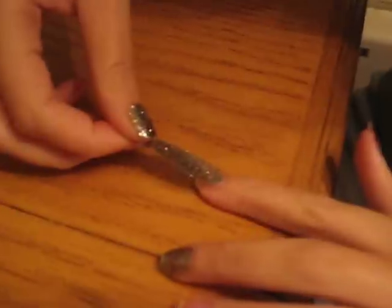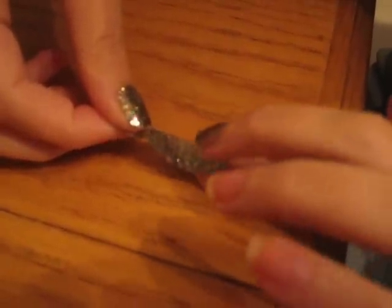So what she's doing is, after peeling the back off, she's laying the strip onto her nail. Like that.